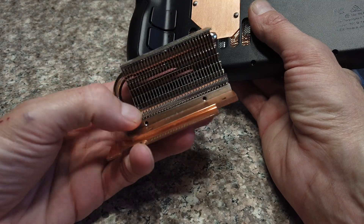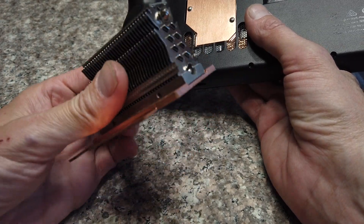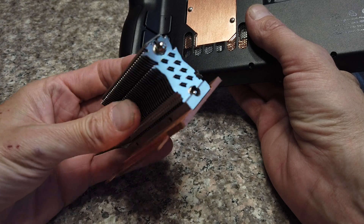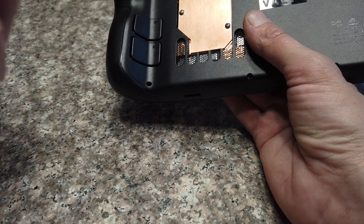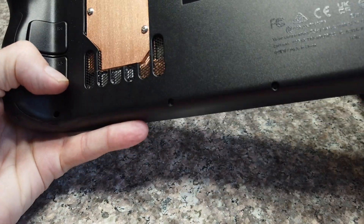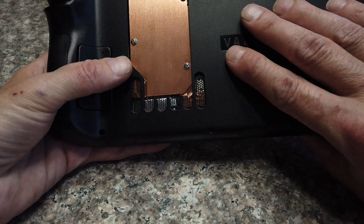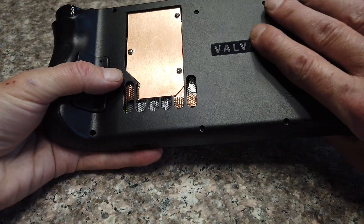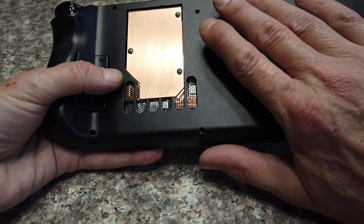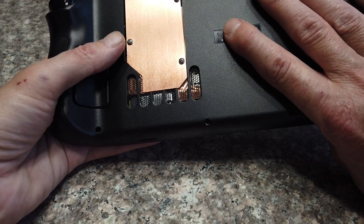I recommend an M.2 heat sink or something similar. I attach this one with thermal epoxy, but you can also solder it. You can even get M.2 heat sinks with built-in fans. You might even be able to stick a round cooler on there if it's not too big.